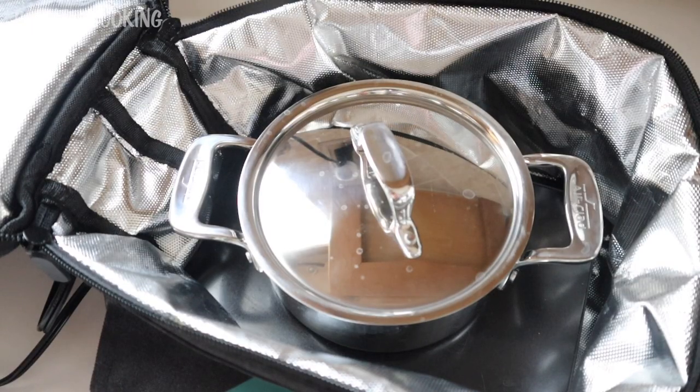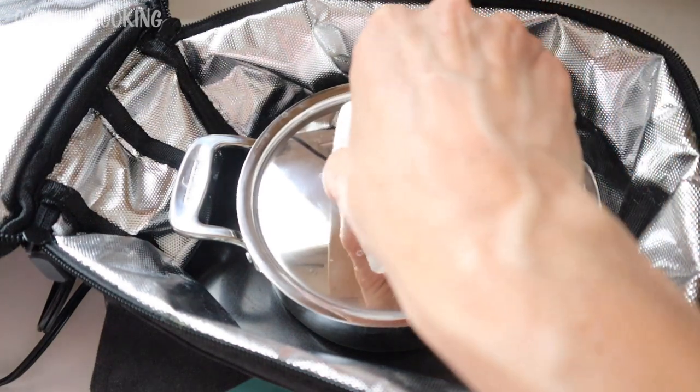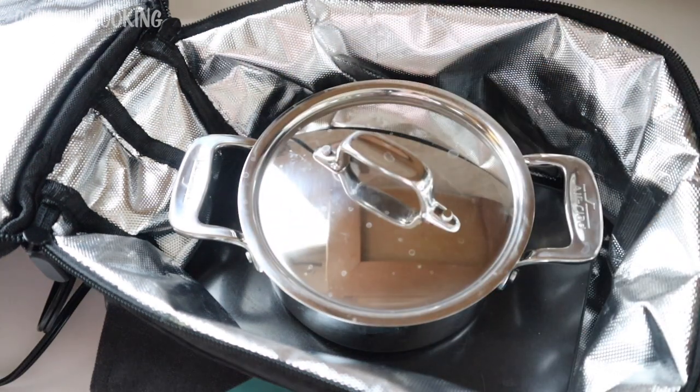It's only been half an hour and I walked into the room and I'm really smelling the lentils — a very different experience from the Hot Logic. I took the lid off and they're actually boiling, because the Sabot Heat gets hotter than the Hot Logic and brings the water up to a boil. I put the lid back on and I'll come back in another half hour.